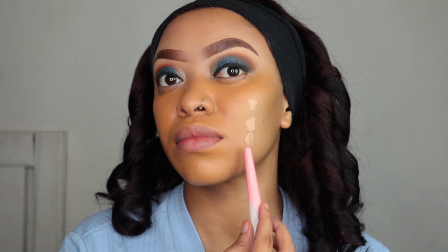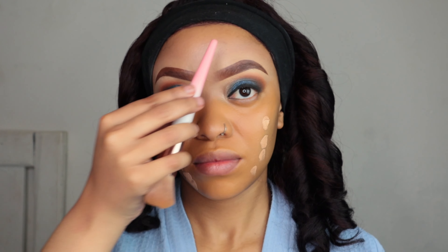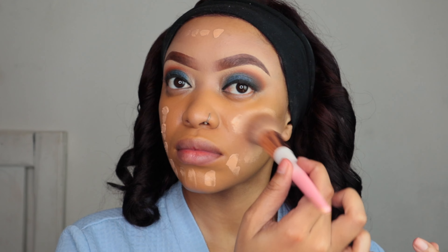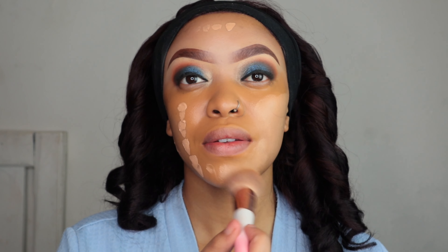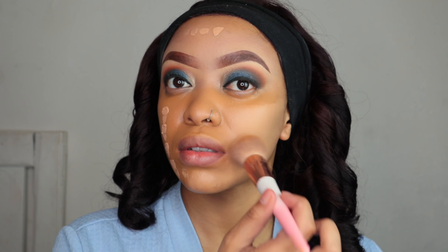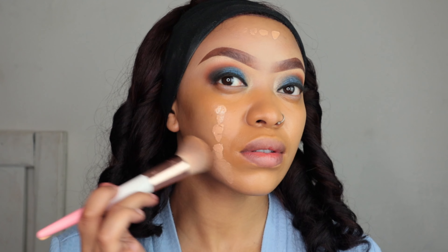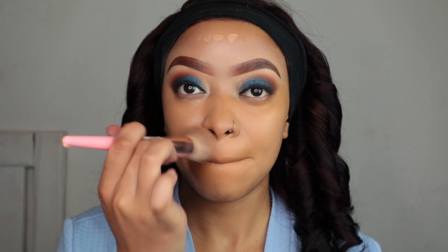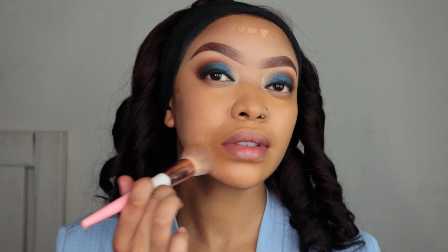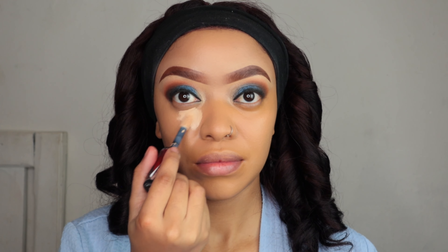For foundation I'm gonna use my ColorStay full coverage foundation — I think it's a matte foundation. This foundation is a bit light but because I color corrected it blends well with the color I used to color correct. I'm using a brush because brushes give you more full coverage — a beauty blender sucks up all the product. These brushes are from Mr. Price by Scarlett.